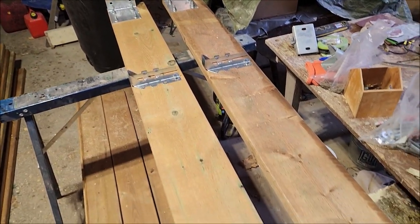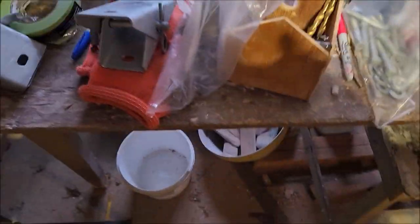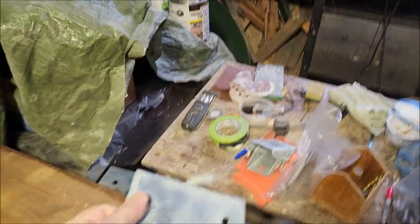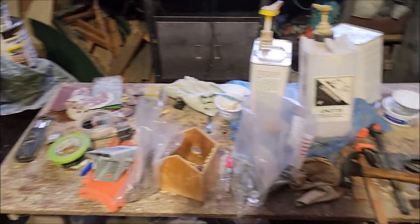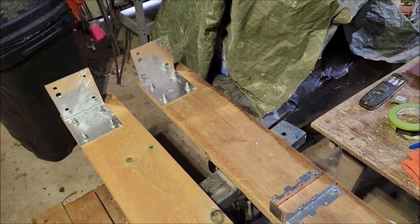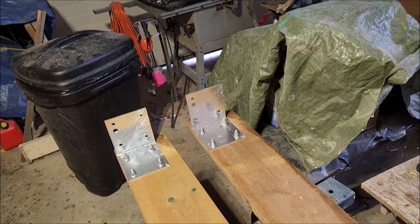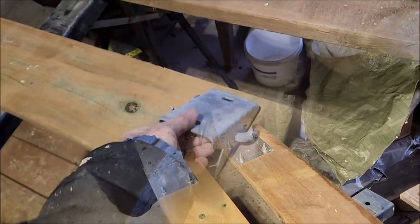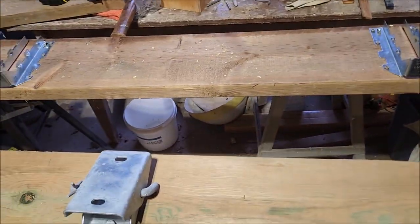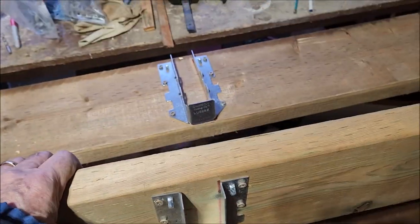I need to measure and mount the dock hinge. This is going to be holding this floating dock to my other dock, the smaller dock. I need to go down and measure that. I've got the hinge brackets on, mounted 6 feet apart. So these 12-foot sections are done.